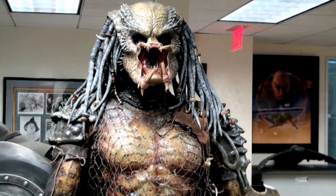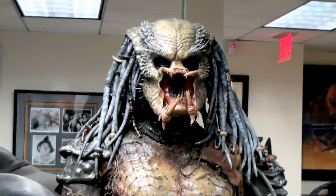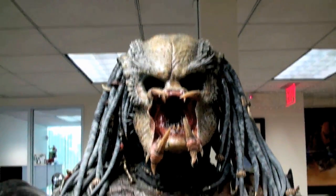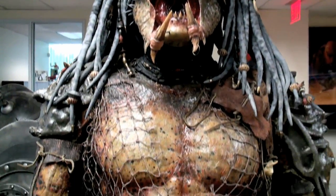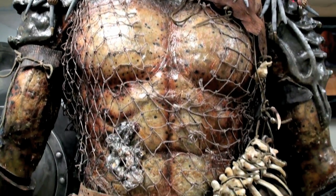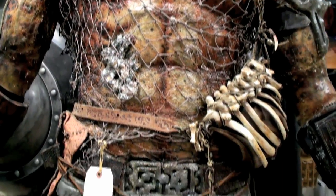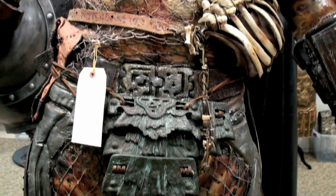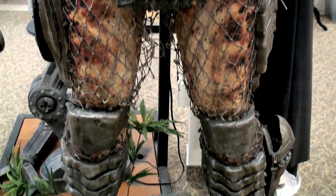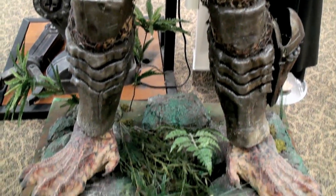Now, Kevin Peter Hall was the main predator. This is the suit of Kevin Peter Hall — he was the larger of all of the predators on the show. This one in particular was used after he was wounded and he was self-medicating himself, giving himself first aid. This is the best predator piece we've ever handled before.